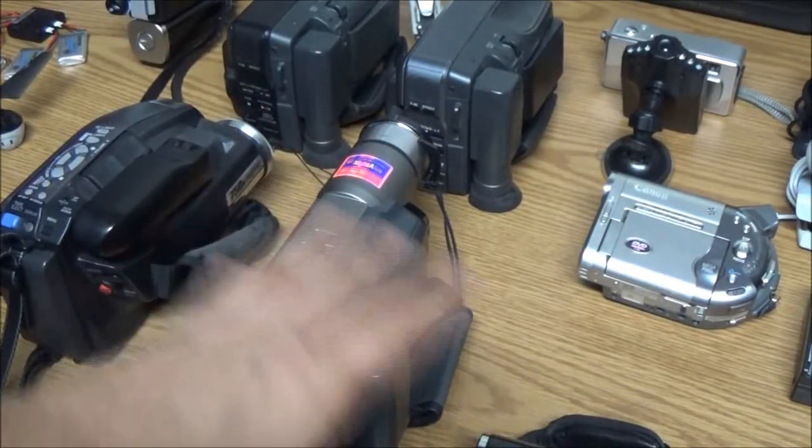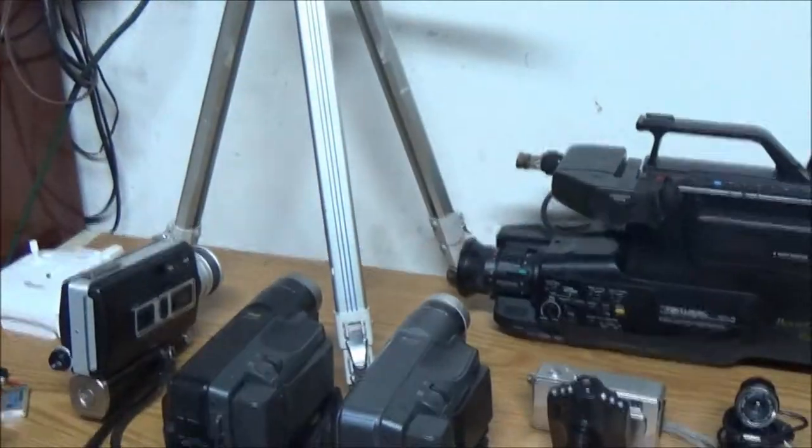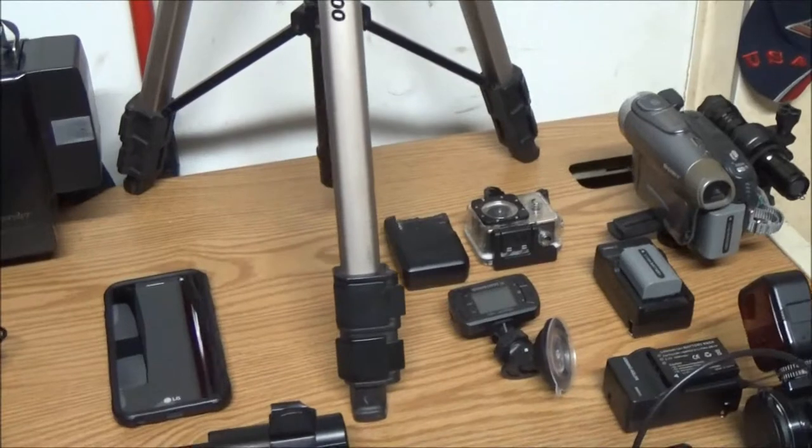So that's my little collection there — it's not much. I was informed today that I'm not allowed to buy any more cameras. But anyway, let's see how that goes.